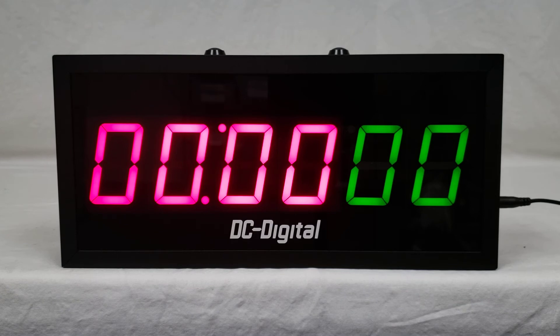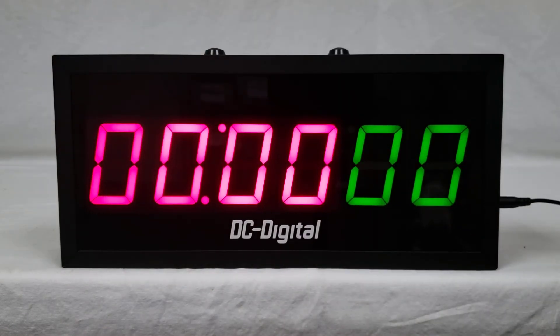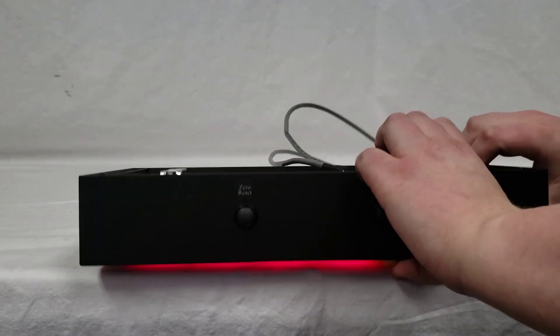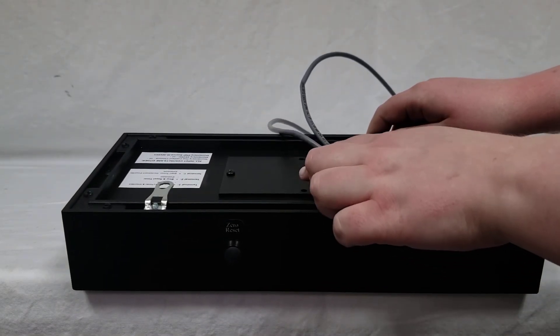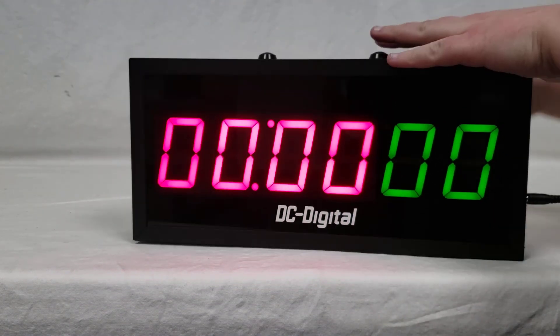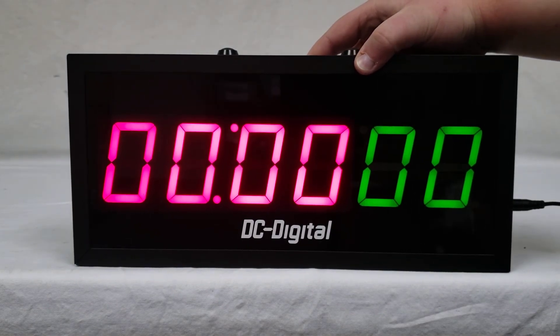That is it for the functions. To control the start, stop, and zero reset: the zero reset and stop have local buttons on top of the case. There is an opto board in the back behind a plate, and that has the start and stop functions. The zero reset function is also wired up to that terminal, even though the customer will not be using it — just to give them the extra option.